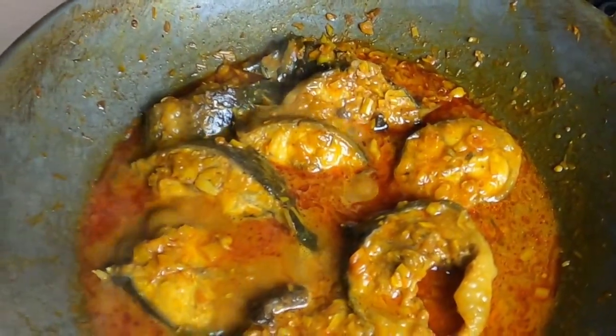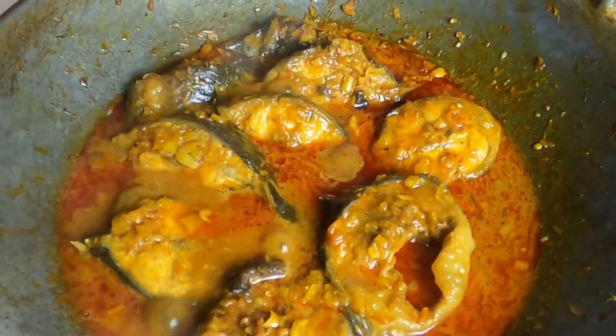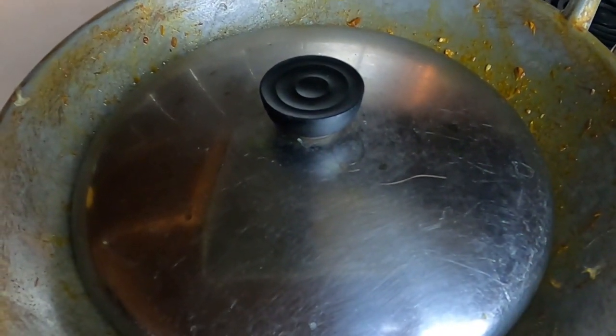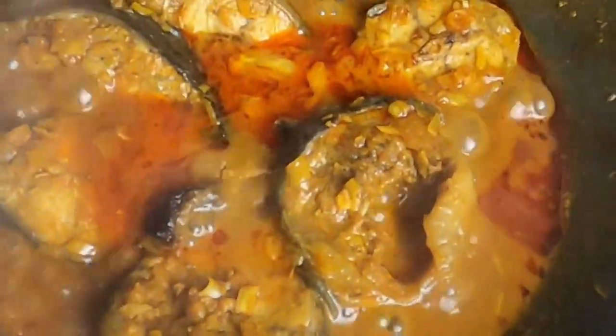Let's wait another 10 to 15 minutes. It's all cooked — it's going to be ready to eat. We're going to close it and wait about 10 to 15 minutes. Okay, now it's done. It's ready to eat.